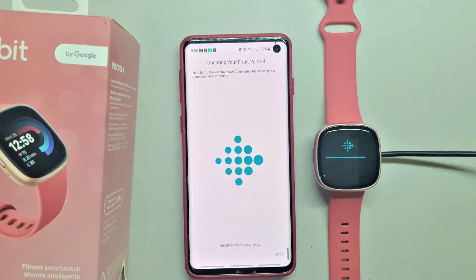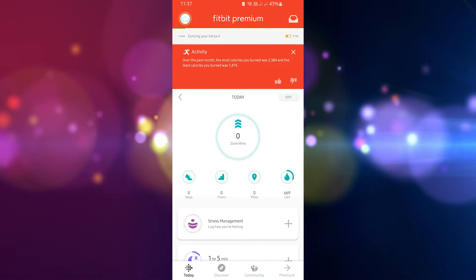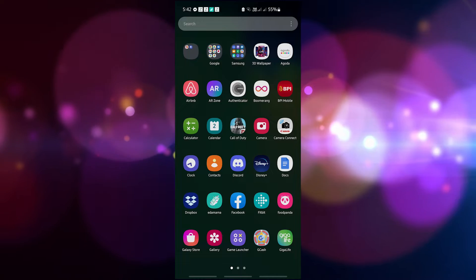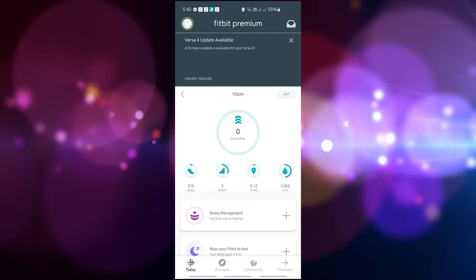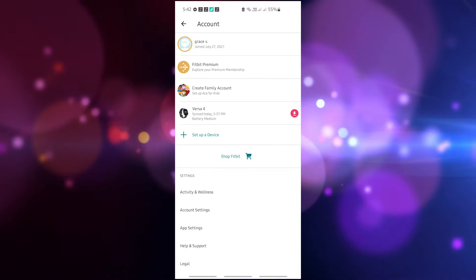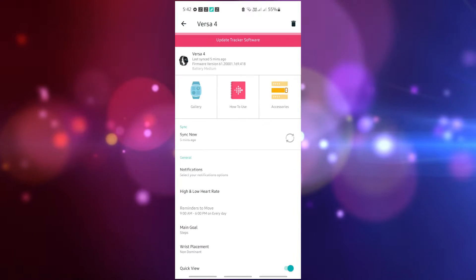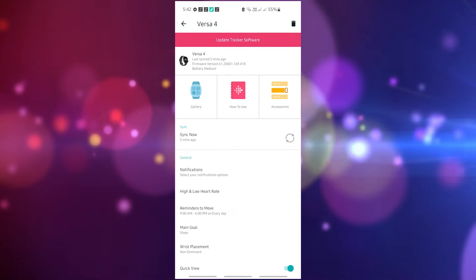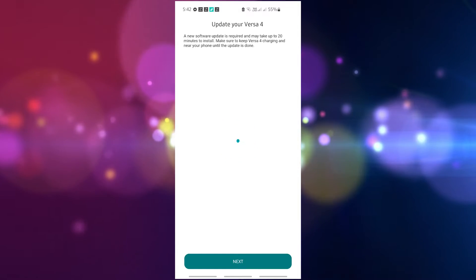To update your Fitbit, follow these instructions. Before you begin, make sure your smartwatch is charged and that you have the most recent version of the Fitbit app on your Android or iOS device. Access your Fitbit app on your phone and ensure the smartwatch is close to your mobile device. Tap the Today tab at the bottom of your screen, then tap your profile picture. Click the Versa 4 image on the app and tap the update button. Note that this button will only appear when a software update is available.